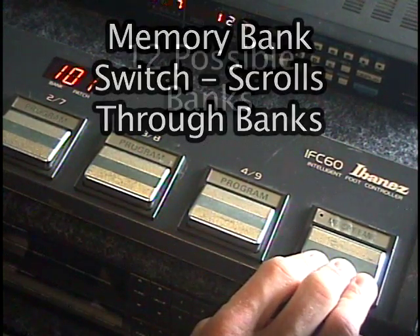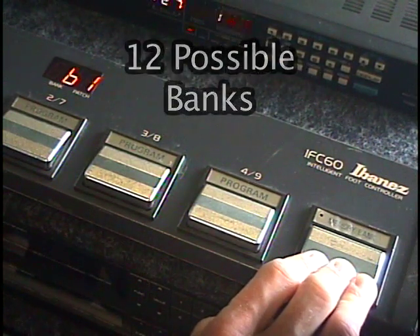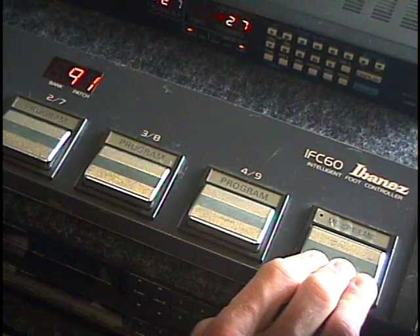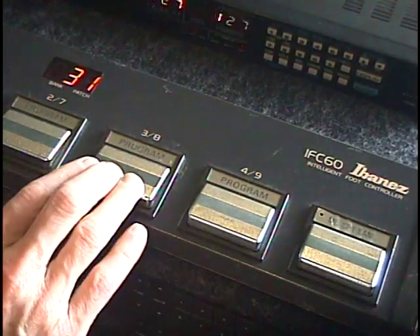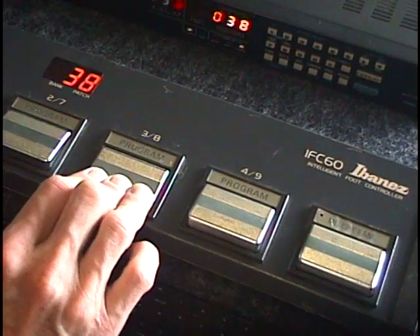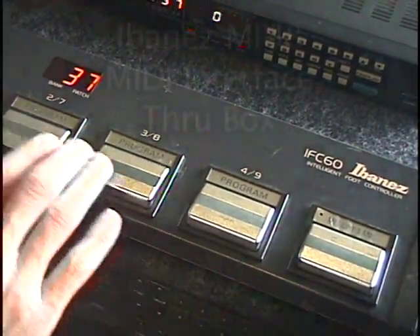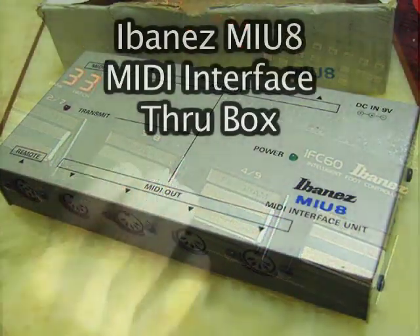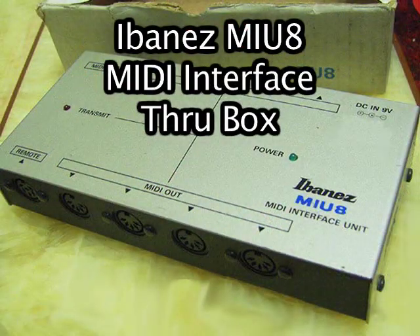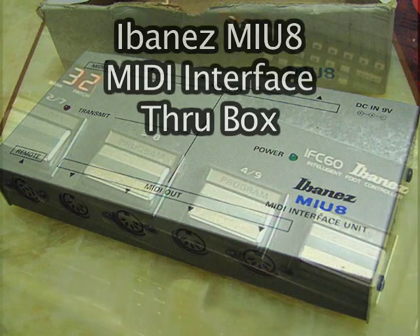There are 12 possible memory banks corresponding to MIDI program changes from 0 to 127. Similar to the way the Roland FC-100 and FC-100 Mark II can be used as standalone MIDI pedals with the Roland RMC-1, the IFC-60 has the ability to be used as a standalone MIDI foot controller when used with the Ibanez MIU-8 MIDI interface. The very rare MIU-8 is a really cool box that could double as a 1-in, 8-out MIDI through box or as a MIDI interface slash breakout box for the IFC-60.